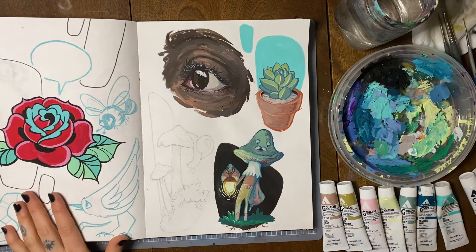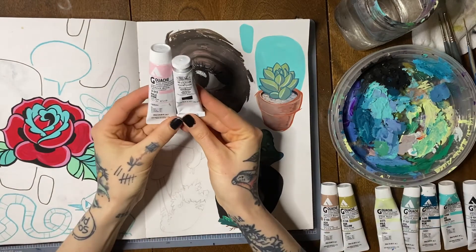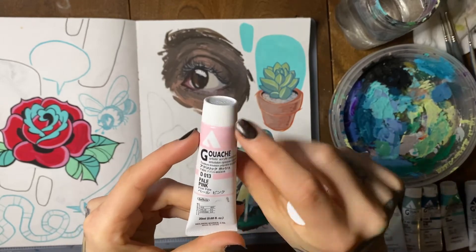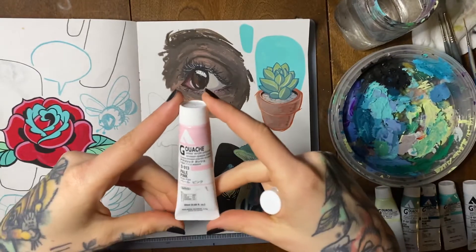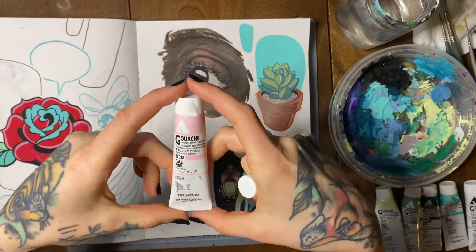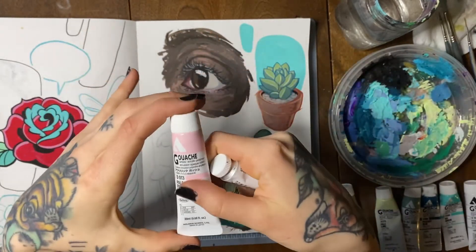First, we're going to talk about the two different types of gouache, because not all gouache paint is the same. They're very similar but very different. The first one is acrylic gouache — this is the only brand I've ever bought but I'm sure there are others. Basically, once you pour it out of the tube and let it dry completely, you cannot re-wet it. It's a little bit closer to acrylic in that sense. Once it's dry, it's dry and there's no going back.